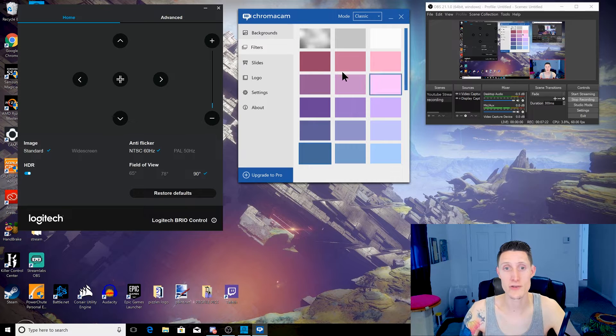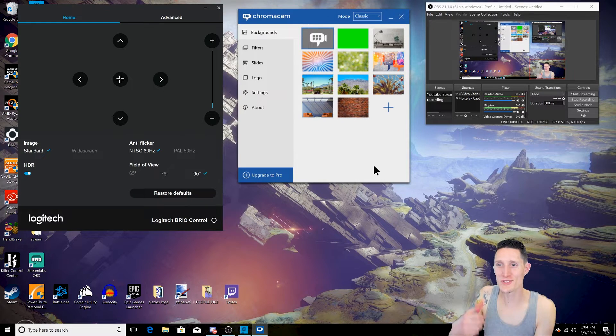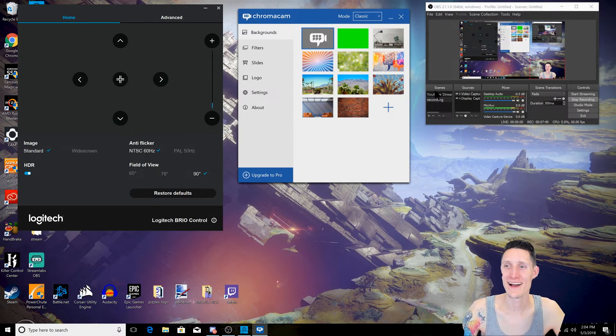A green screen is probably 100 times better, but I really like the one where you can get the whole background — I think I might use this for my recordings because it really feels like I'm in the screen. For an in-webcam feature, it's pretty awesome. Definitely let me know what you guys think in the comments, and I'll see you guys back there.